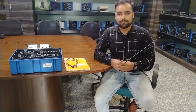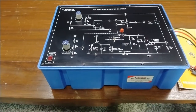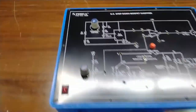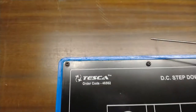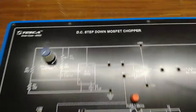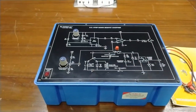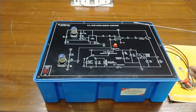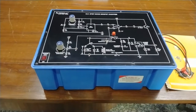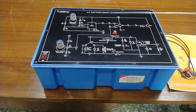Now we move on to the circuit description, followed by the practical of the DC step-down chopper. This is the complete setup of the DC step-down chopper trainer kit. The order code for this trainer kit is 46562, by which you can query about different specifications. Now we will describe the circuitry printed on the MOSFET chopper. This is the IC LM566 which generates the square wave and triangular wave.